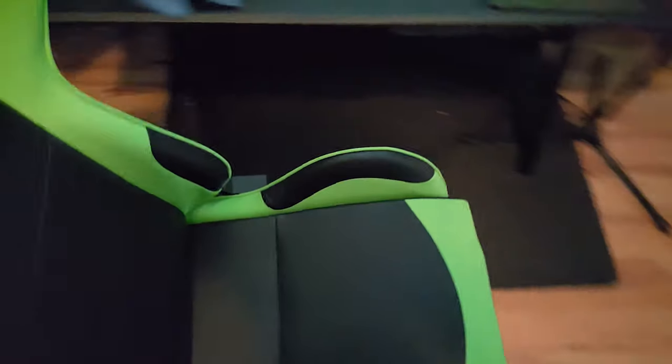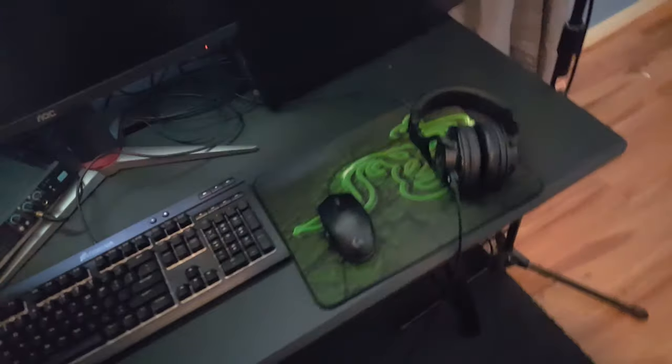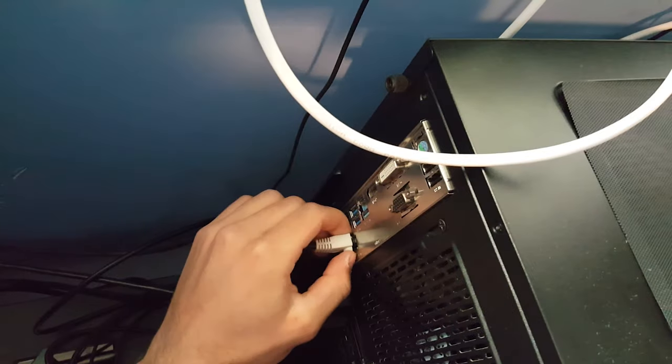I guess we're just gonna move this chair and I think I'll probably start on my setup first. We're gonna pack up the mouse and keyboard first and then we'll get the audio stuff all safe and everything. Everything needs to be unplugged.